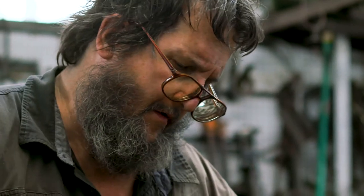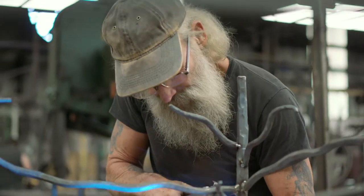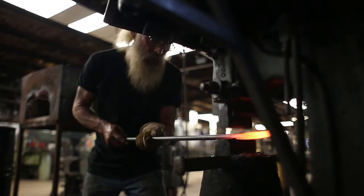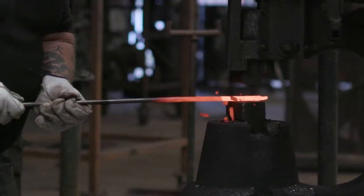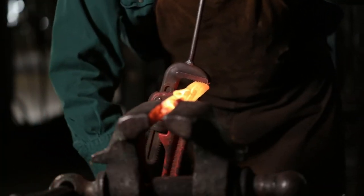Blacksmithing, you've got to know how to do it from start to finish. It took me a lot to learn what I know, and I still learn. Things come along and I think, golly, how am I gonna do that? Obviously not the easiest line of work in the world — patience is definitely a virtue in blacksmithing.